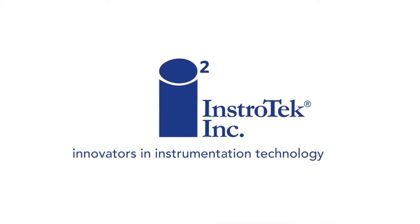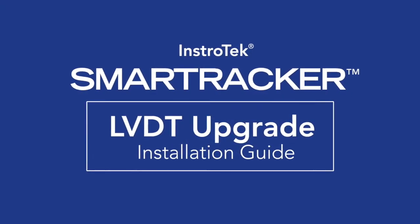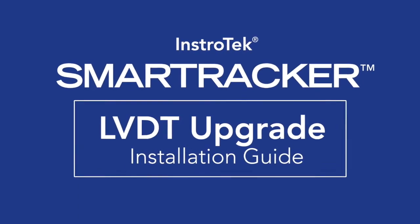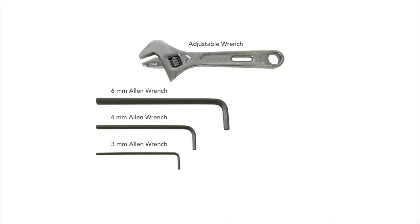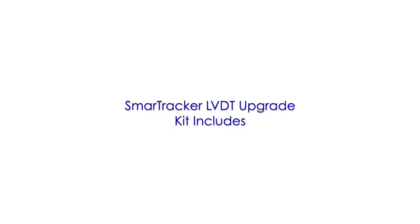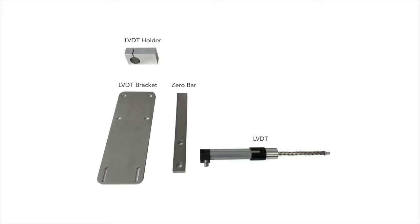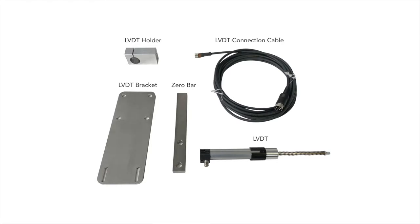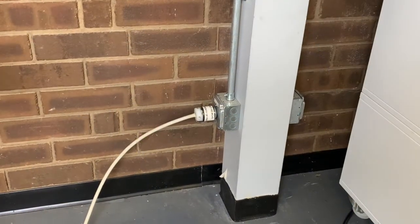Thank you for joining us. Ensure the power is removed by turning off the SmartTracker and unplugging the SmartTracker.